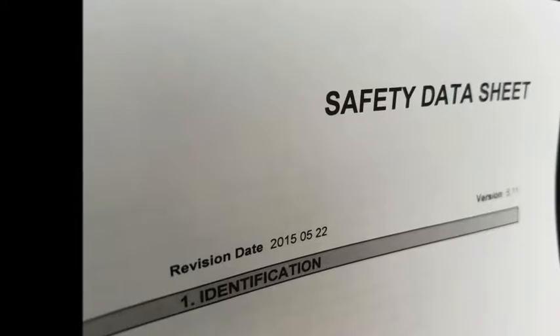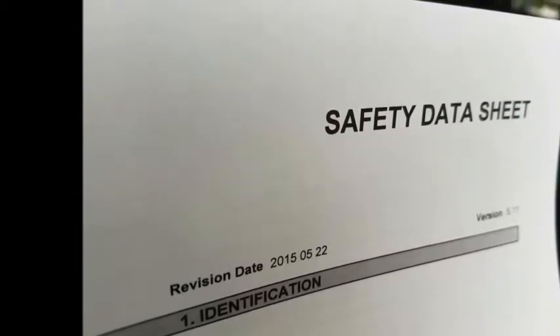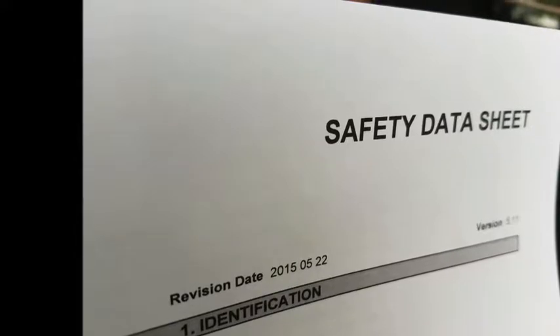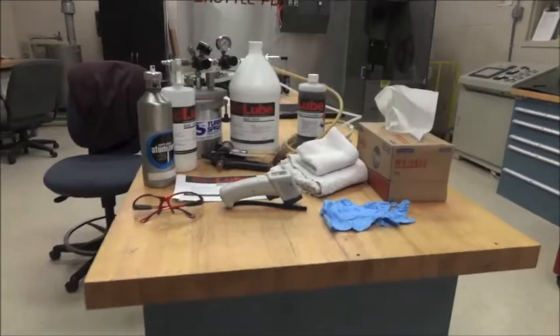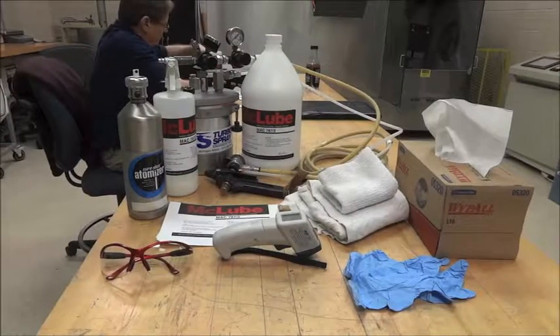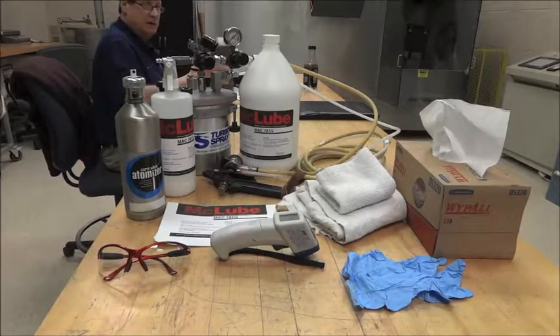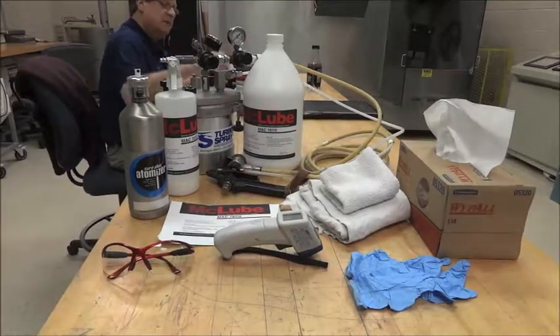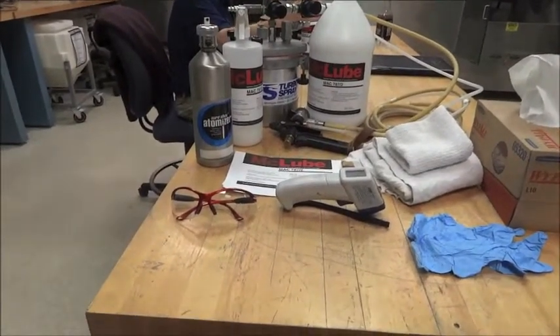Another important piece of paperwork that's going to accompany any product shipped is a safety data sheet. This will give you a rundown of the hazards, if it's a hazardous material, and safety equipment needed when running the coating. Now that we have the product selected, the safety data sheet and fact sheet reviewed, we're going to look at some of the tools that are needed to apply the release agent.